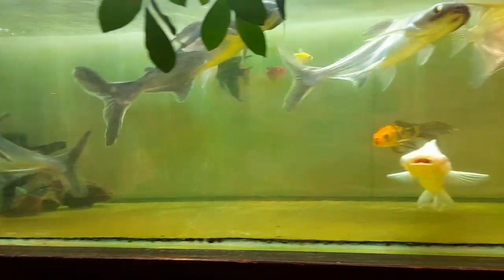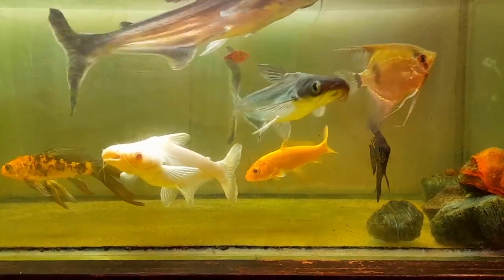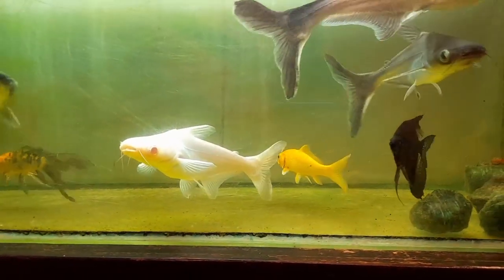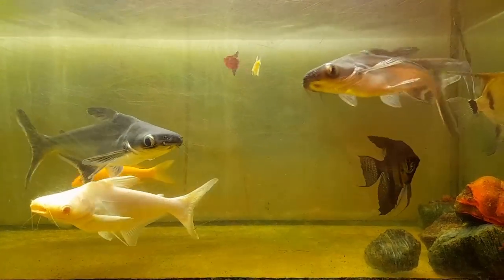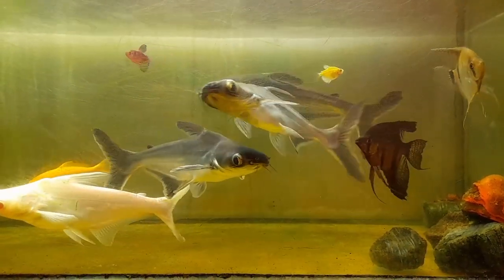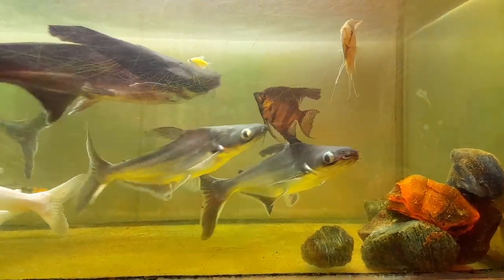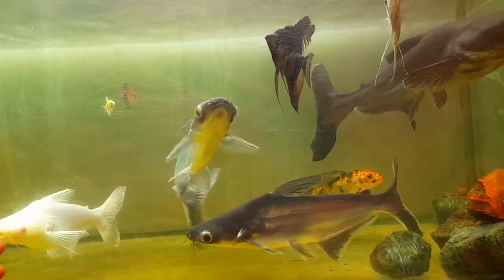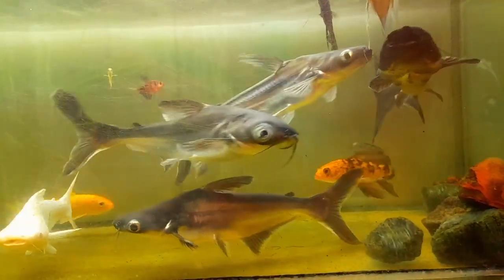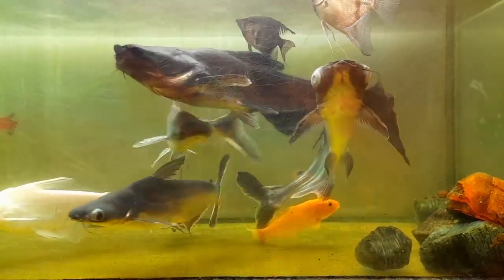Breeding aquarium shark fish can be a rewarding experience for fish enthusiasts willing to put in the time and effort. By creating the right environment, selecting the breeding pair carefully, and providing proper care for the eggs and the fry, you can successfully breed this captivating fish in your own aquarium. Thanks for watching — I hope you found this guide helpful in learning how to breed aquarium shark fish.